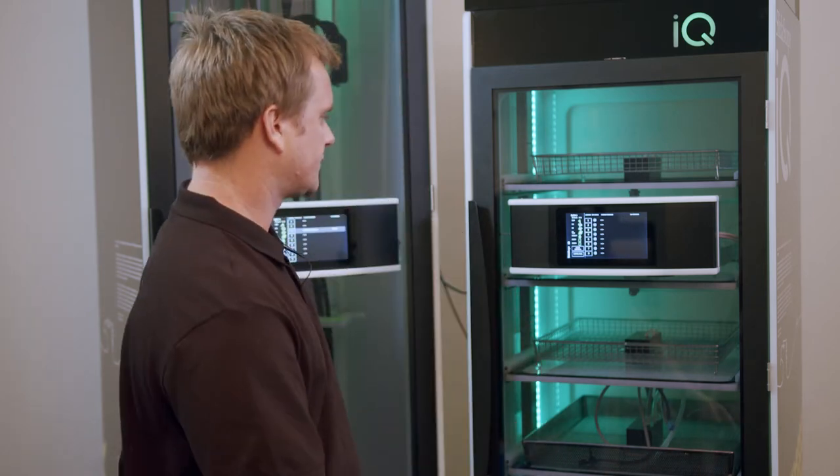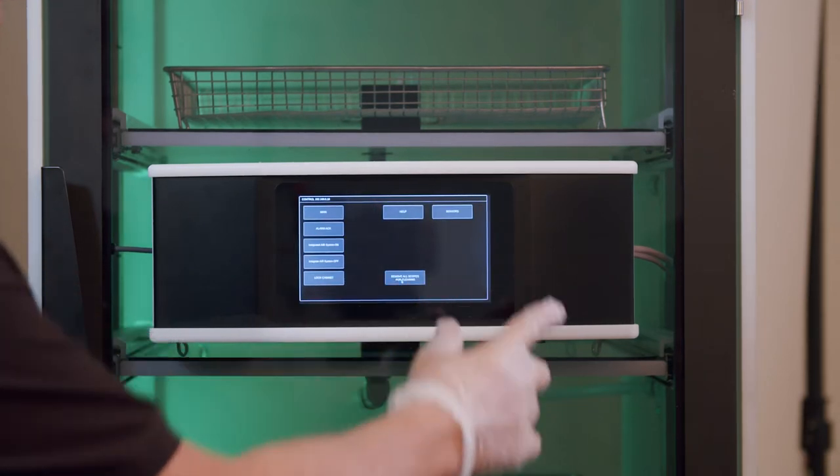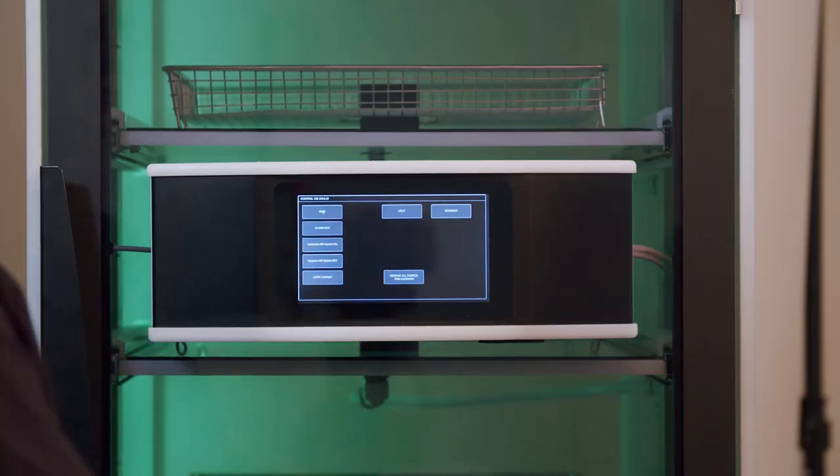So when it comes time to clean it, first of all, click on the control panel and click removal, which digitally removes every single scope from that cabinet.